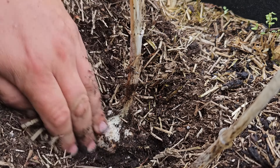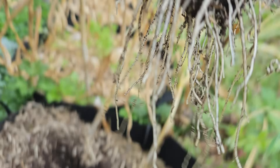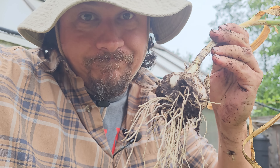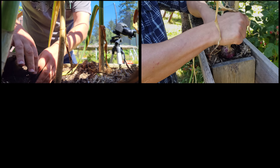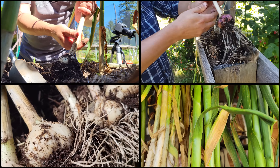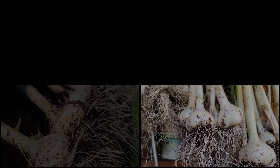Nothing too complicated here — simply pull up the bulbs carefully, one at a time. I do have a few tips that are going to make your garlic harvesting day go a bit smoother: when to harvest, how to harvest, how to cure, and the best way to store the bulbs so that your garlic will last you all summer, winter, and beyond.